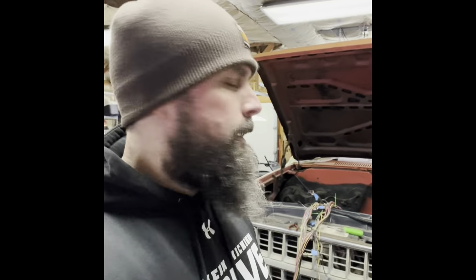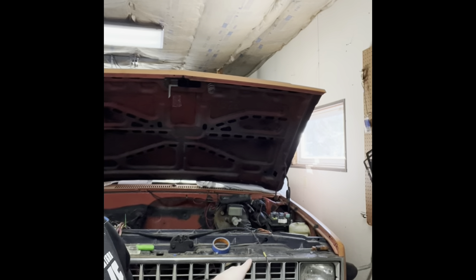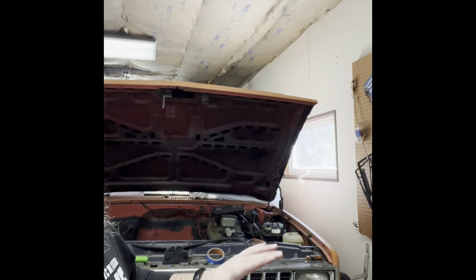Welcome back. Today's video I'm back working on Angus. For those who don't know, Angus is my 81 C10 — 81 single light — getting LS swapped. I got a 5.3 out of a junkyard, two-wheel drive 4L60E I'm putting in. And today I'm filming on a new camera, got a new phone, so we'll see how well this does.